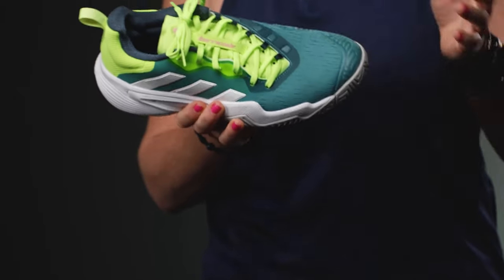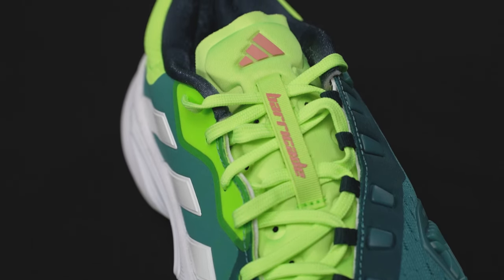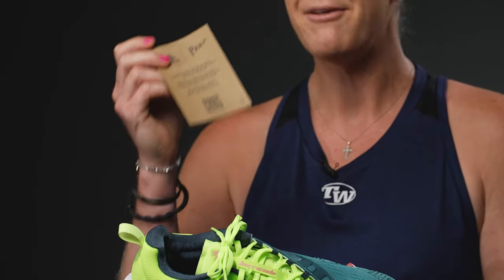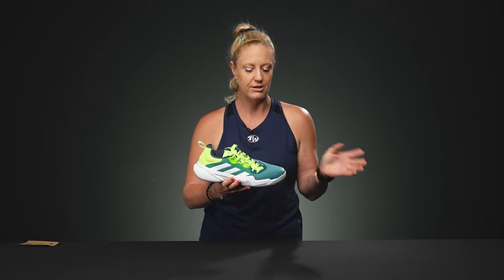The first thing worth noting is this upper has been re-engineered. It's 100% recycled materials and every box has this Parlay messaging so you'll find out what all this material is made of. 50% is Parlay materials and 50% is other recycled materials, so the shoes do have that call out which is amazing.